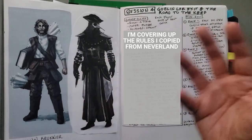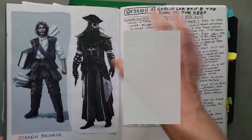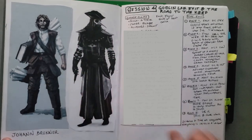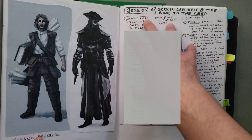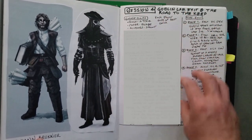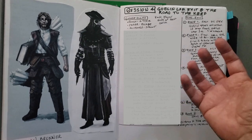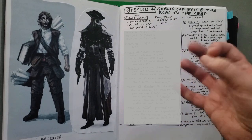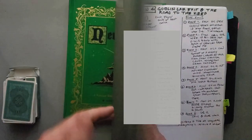For session four — the actual escape from the goblin caves — I grabbed images from Pinterest of a plague doctor in costume and also the guy without his costume to show the players. I wrote down my chase rules. I had watched a video by How to be a Great GM on chase scenes, and one of the things he talks about is dividing chase scenes into zones, some fast and some slow. I liked that idea. I also incorporated a different mechanic for doing chase scenes that came out of the book Neverland, a fantasy role-playing setting.